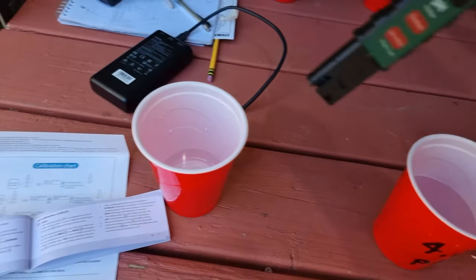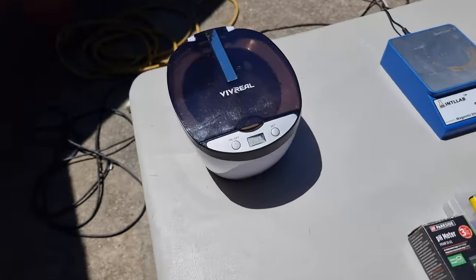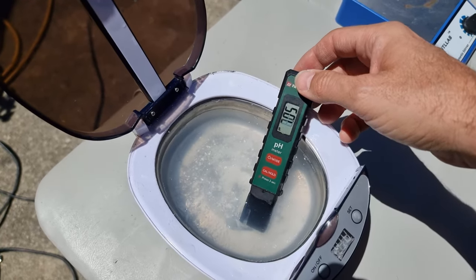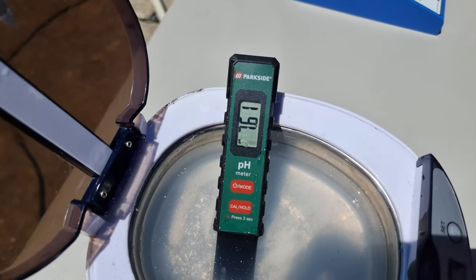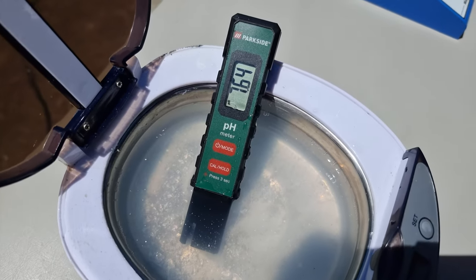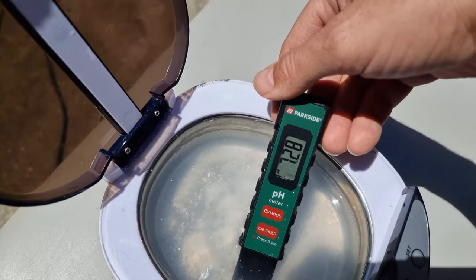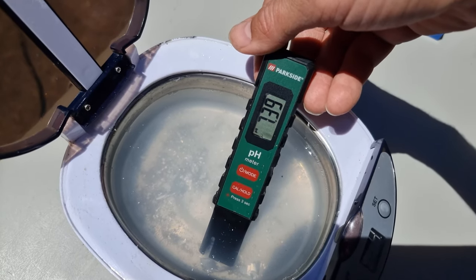So we're going to rinse that off in our distilled water here and put it into our tank from yesterday to see what the pH is after our experiment — that's the question. Oh no! And he drain-sinks it. It is reading 7.62. Bearing in mind that was distilled water to start with, that is mildly alkaline, as was expected. Just to check again, moving it around: 7.3, 7.4.